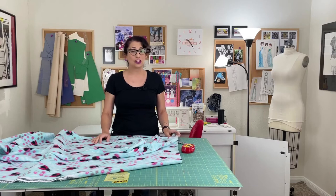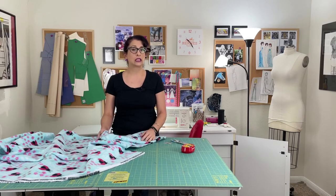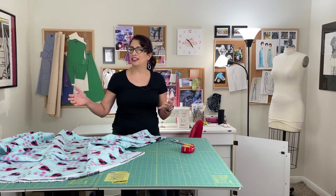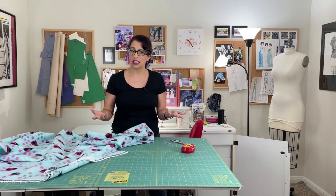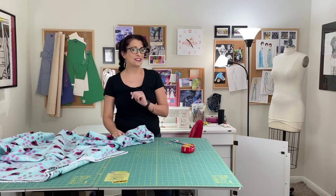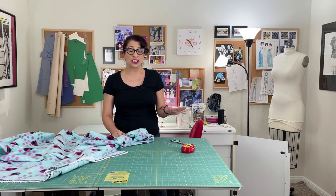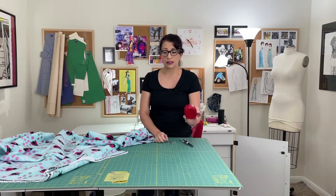It's a super easy project and it will not take you long to do. It's a really good way to practice sewing a zigzag stitch. You'll be sewing down the length and then across both ends. Tools you're going to need are just some basic shears, scissors, a measuring device of some sort, and some pins.